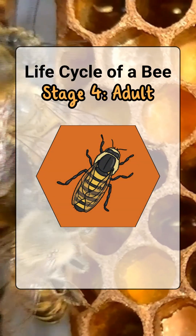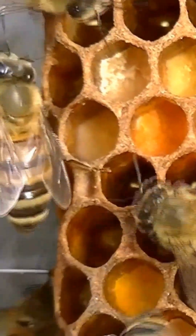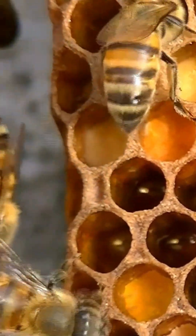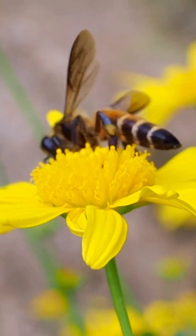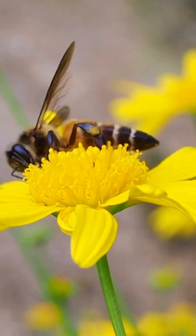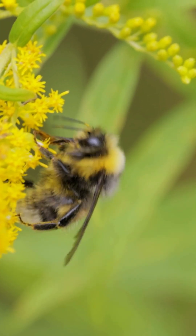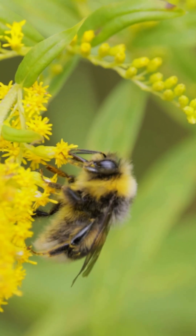Stage 4, adult bee. After 21 days, the fully grown bee chews out of the cell. It stays in the hive for a few weeks, then flies out to collect pollen and help the hive. In summer, a bee lives about 6 weeks. And that's the bee life cycle — egg to adult in just 21 days.